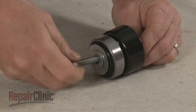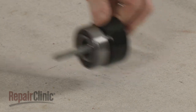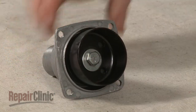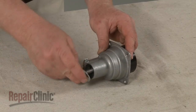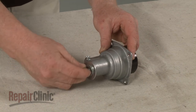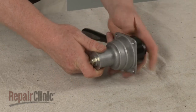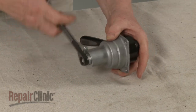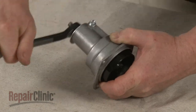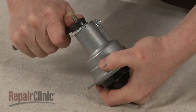Remove the outer nut and washers so you can insert the bearing into the engine flange. Slide the washers back onto the bolt and re-thread the nut. Tighten the nut to fully seat the bearing in the flange. Unthread the nut and remove the bolt and washers.